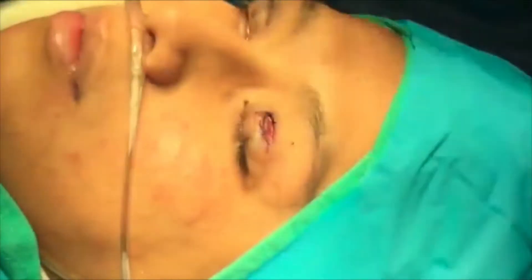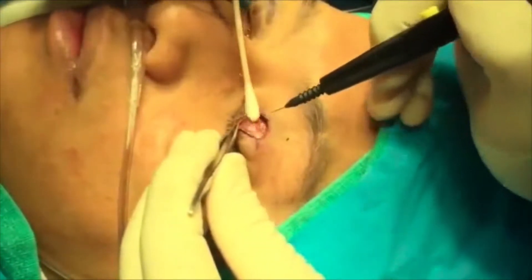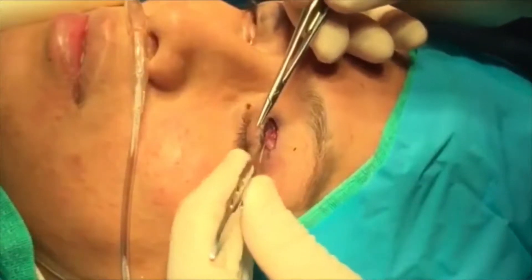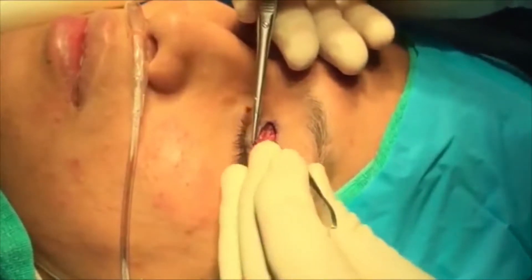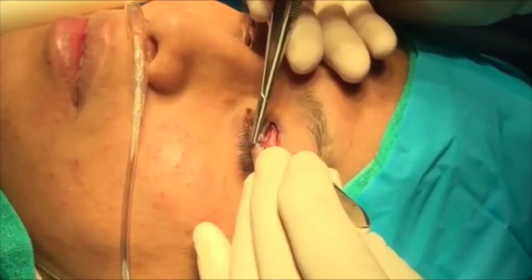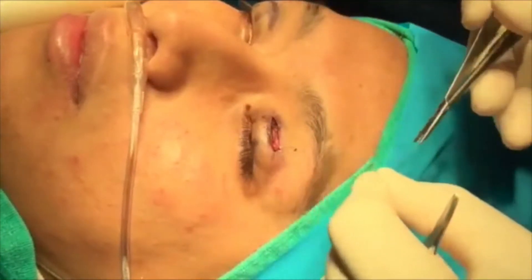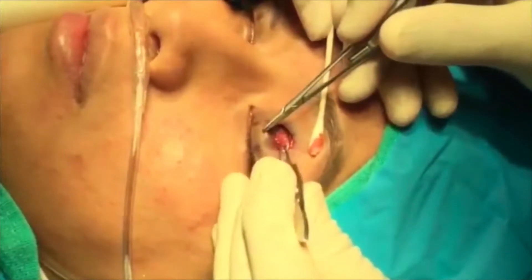We'll remove the clamp and place probing sutures at the pre-marked section. We'll pass the suture through the inferior aspect of the resected aponeurosis, the superior portion of the tarsus, and then the remaining remnant of the aponeurosis superiorly.